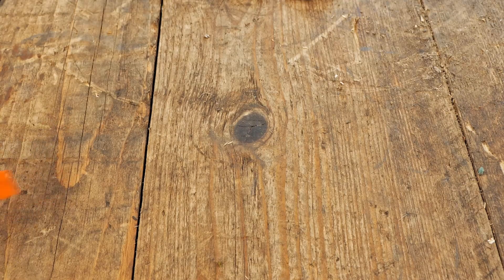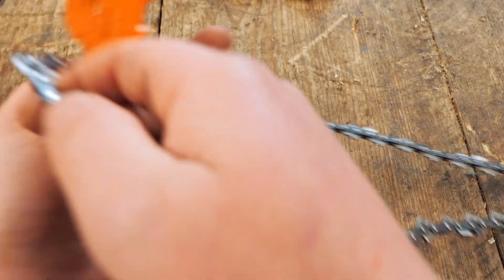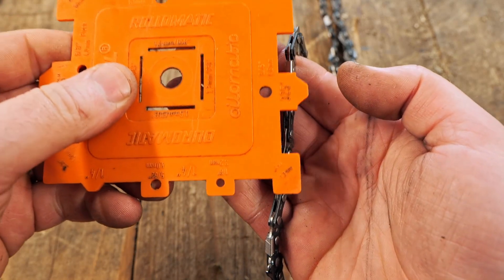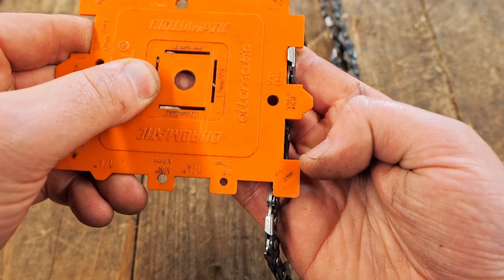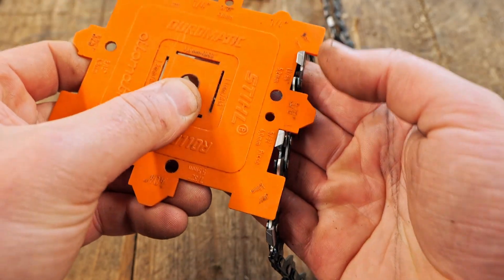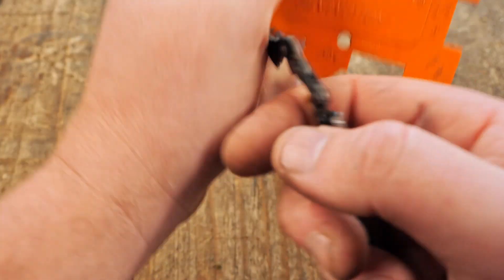Now we're going to identify a chain with the steel tool — you do it slightly differently. Different chain here. You need to find the back of the teeth — that's the flat part of the back of the tooth. Then you line up your steel gauge. You can see it's got a line up there and a line down the bottom as well. That one doesn't line up. And then that one there perfectly lines up with those two teeth. Shows me it's a 3/8 chain.